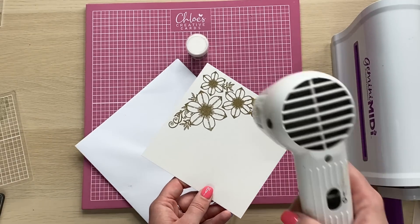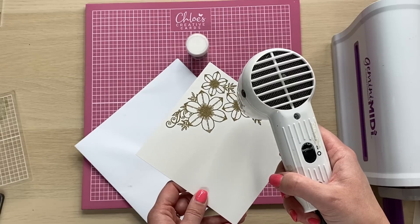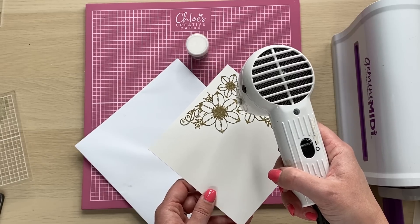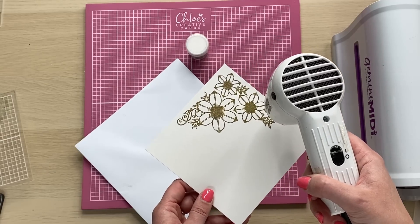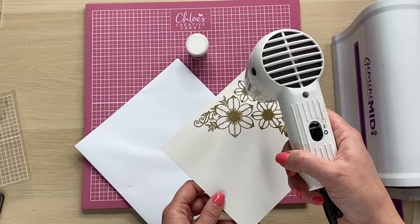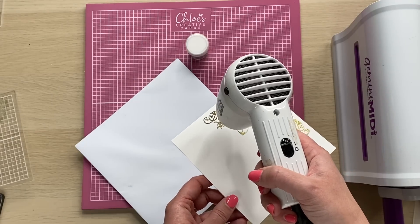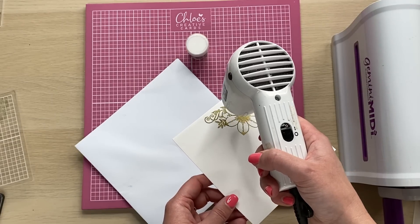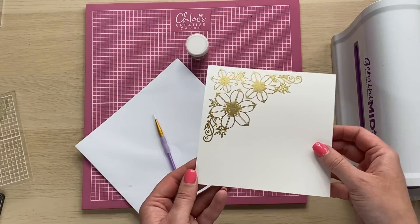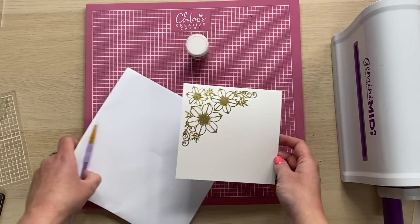I'm going to grab my heat gun. My heat gun does look a little bit like a hairdryer, but it is a heat tool, so we're going to hold it still over the image. This is a lot hotter than a hairdryer, so if you're just starting out crafting you do need to invest in a heat tool to do heat embossing techniques. You can see how we've transformed that powder from a very dull grey to a lovely bright gold.